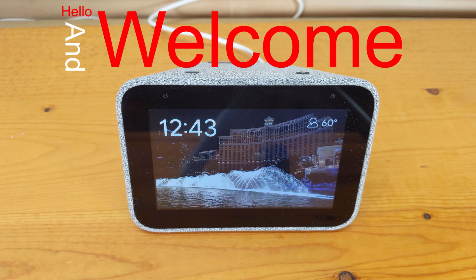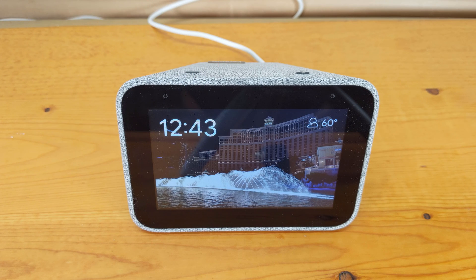Hello and welcome to another quick tech tip with the Bearded Tech Guy. In this video I will be going over how to easily factory reset the Lenovo Smart Clock.